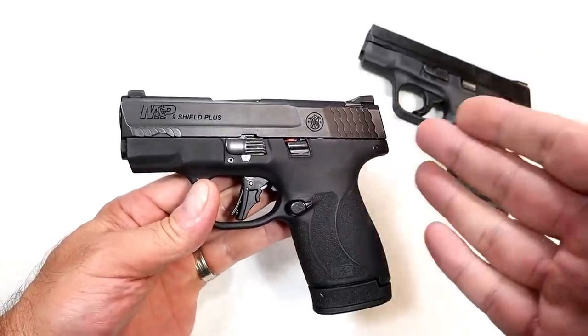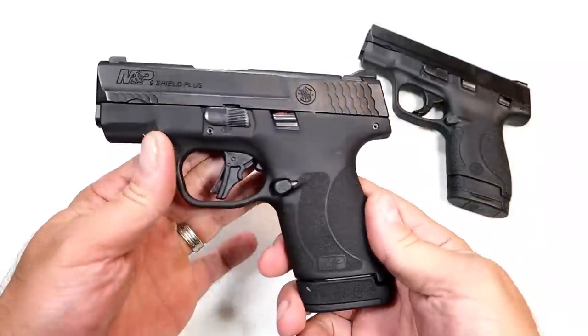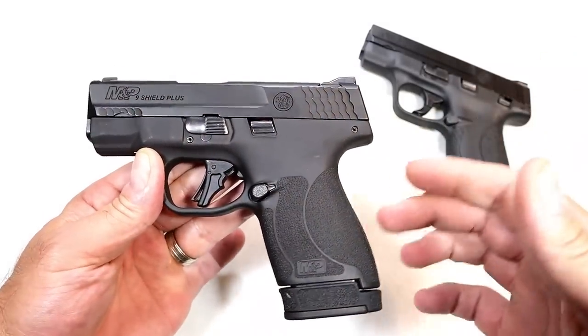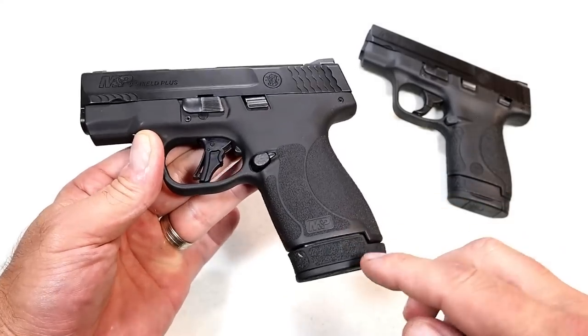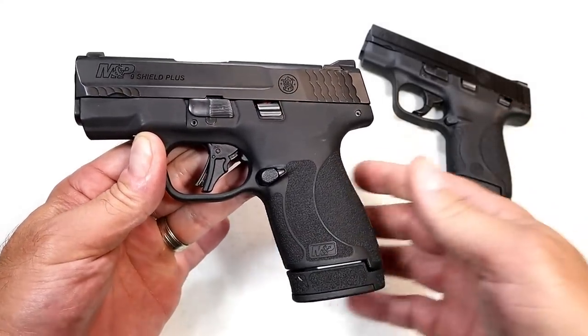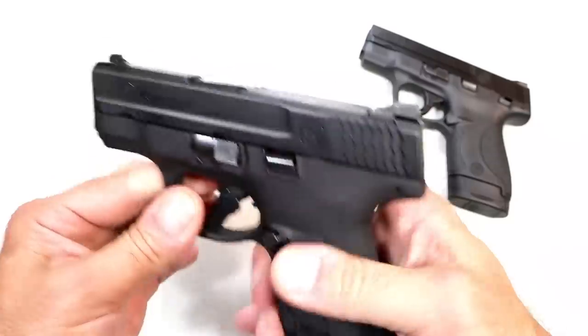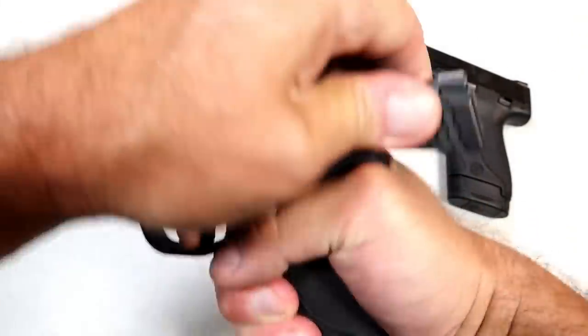The competition is fierce — every company is out there trying to get their product out because it's hot. People love the additional capacity, and I think Smith did a nice job. They have a 13-round mag in here and a flat base plate mag that carries 10 rounds. They have the 2.0 grip texturing and they changed the trigger, put a pretty nice trigger on there.